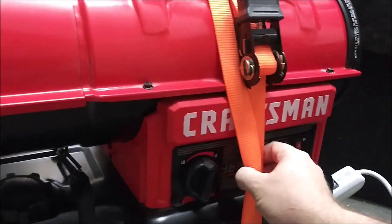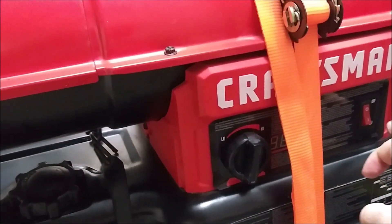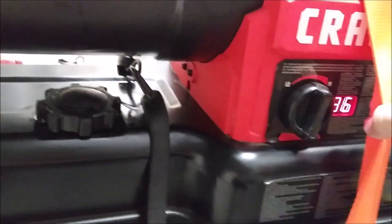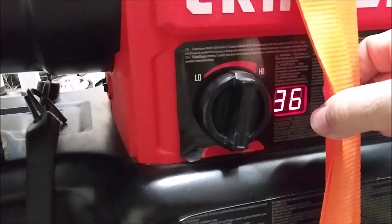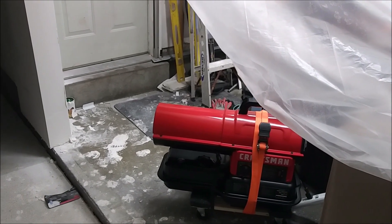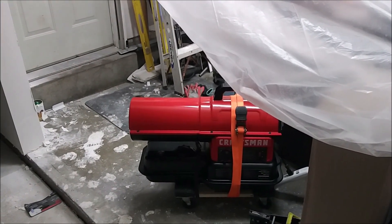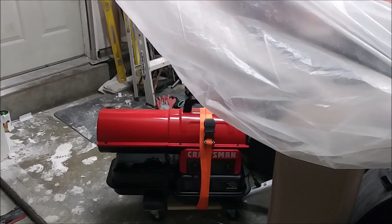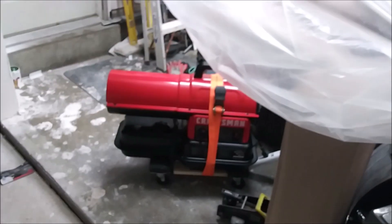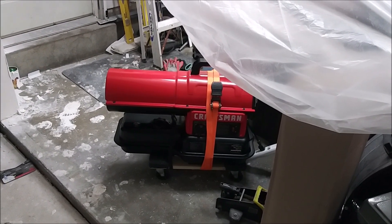To use this thing, you select your temperature on the dial and it can automatically kick off once it reaches the set temperature. To fire it up you simply press the button — there's an electric igniter. The temperature reads 36 degrees in here. It was set to about 93 degrees to kick off, but if you run the dial all the way to high it'll just stay on. We fired up at exactly 10 o'clock — we'll see how long it takes to become comfortable to work in here.